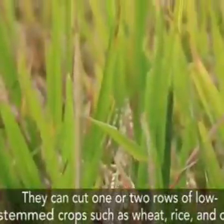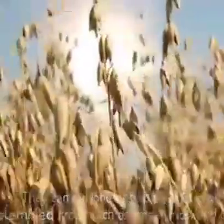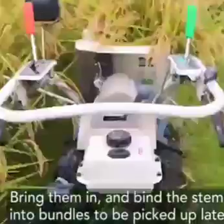They can cut one or two rows of low-stemmed crops such as wheat, rice, and oats, then bring them in and bind the stems into bundles to be picked up later.